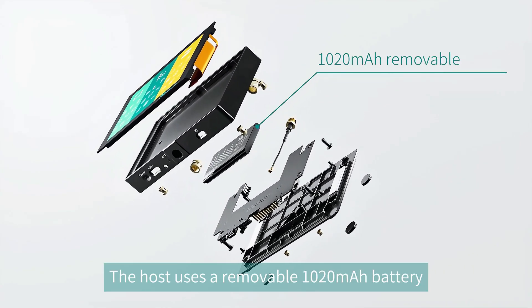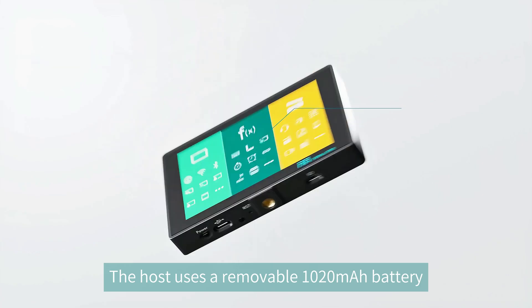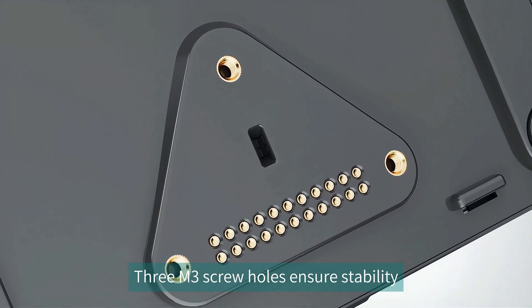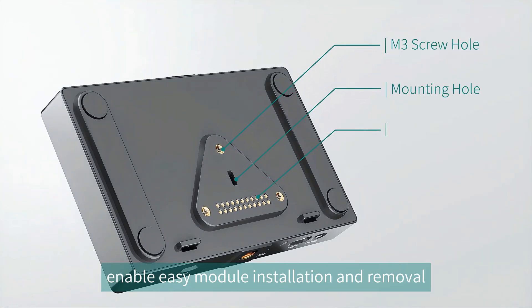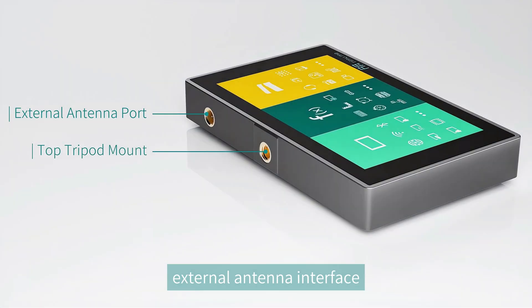The host uses a removable 1020 mAh battery. Three M3 screw holes ensure stability, while the installation port and Pogo pin enable easy module installation and removal. The top design features an external antenna interface for improved signal coverage.